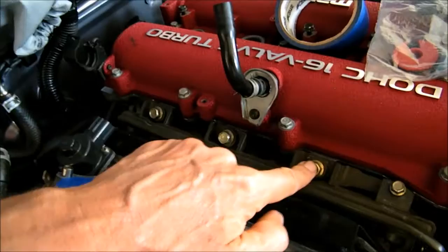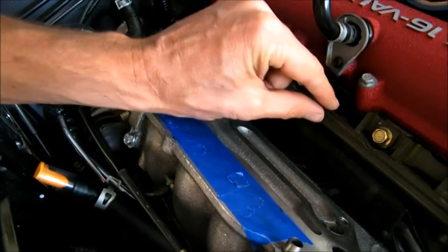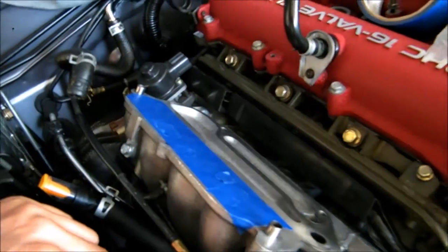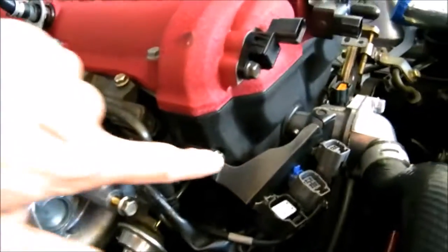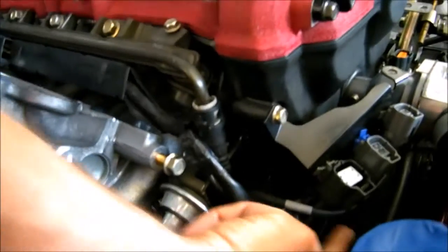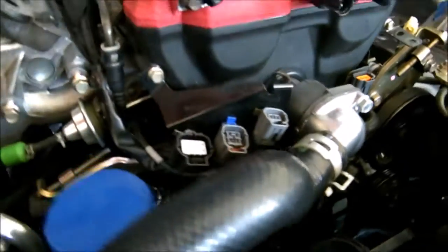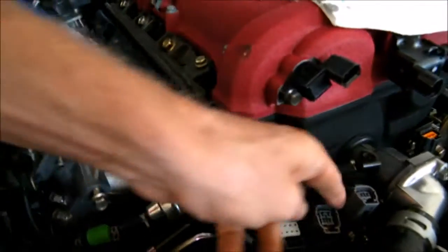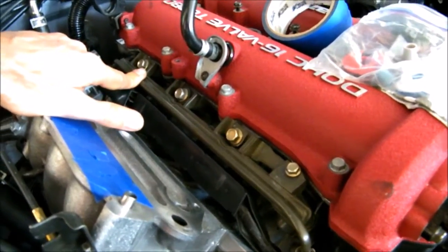I'm going to disconnect those three things and then take these out. There are little spacers back in there that are going to want to fall off — you just got to take this off real careful and catch those spacers before they fall down into the engine. I've depressurized it by removing a plug from the inside of my car.